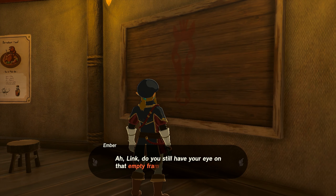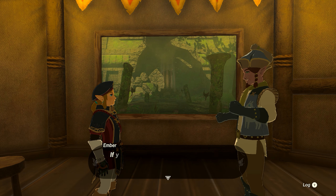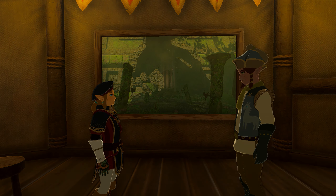Once you return to the stable, go interact with the frame once again. When you do, our friend Ember is going to put the picture we took in the frame. He'll give us a Pony Point as well as an Energizing Crab Stir-Fry as a reward.